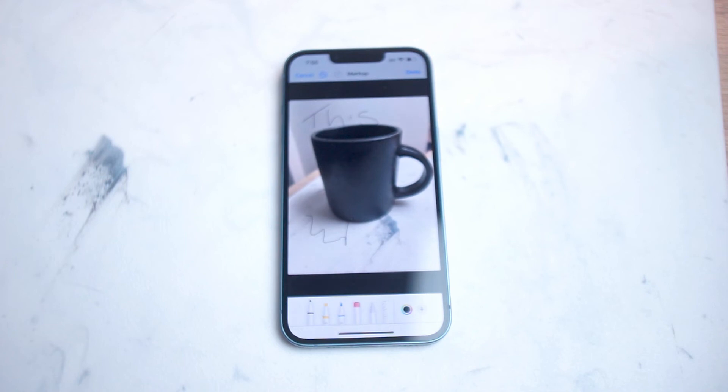There you have it everyone, just a quick tip on how to write notes on your images or screenshots for the Apple iPhone 14 series. If you like this kind of content or find it helpful, leave a message down below, don't forget to subscribe, and thanks for watching.